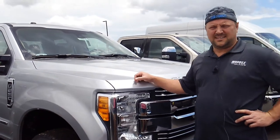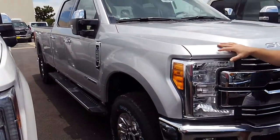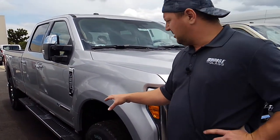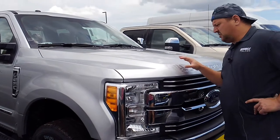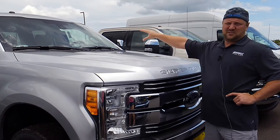Hey guys, Norm here with Mobile Glass. Today we're taking a look at the 2017 Ford F-250. This is the Lariat. What we want to show you is when you order windshield replacement for this vehicle, you're going to need to pay attention to the top center of the windshield.